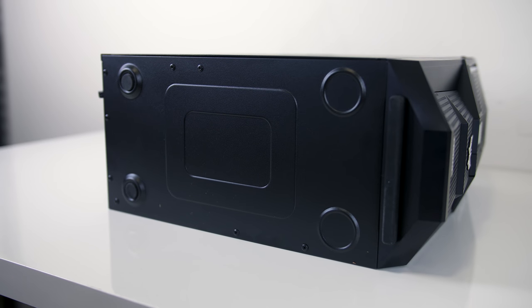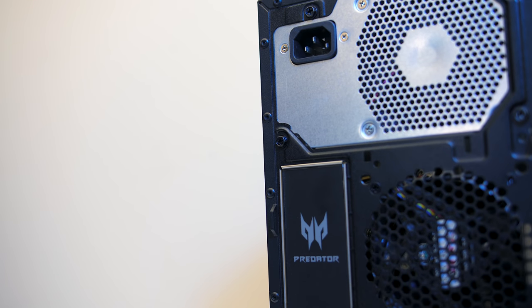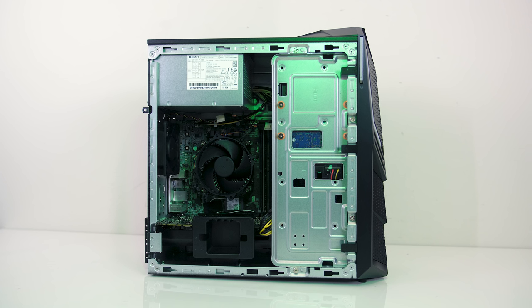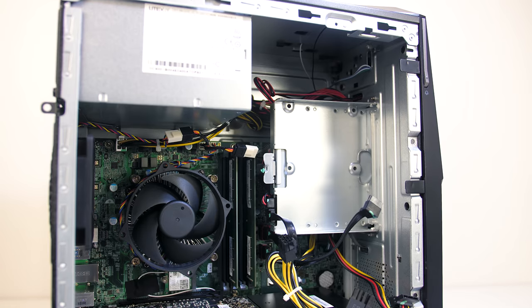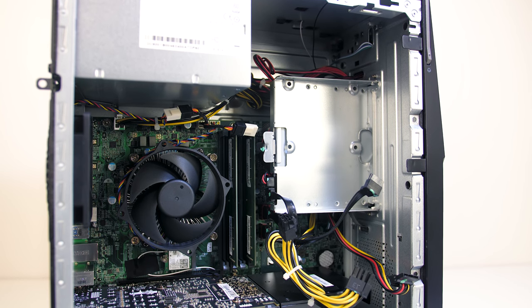Underneath there's just some rubber feet. The right-hand side panel is riveted to the case and can't be removed, while the left panel has a grill for airflow with the Predator logo up the top, and can be removed by simply taking out two screws with a Phillips head screwdriver from the back and sliding it off. Inside isn't quite as nice looking as the exterior, which is pretty common in many prebuilt systems, and seems fine anyway as it doesn't have a side window to look through.